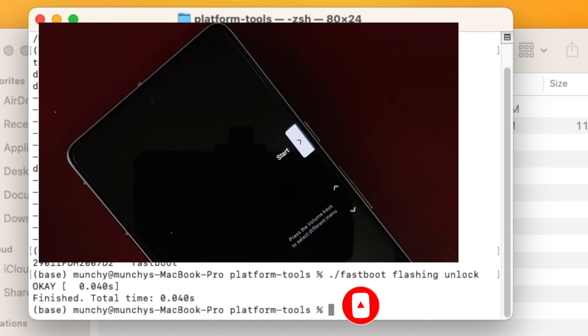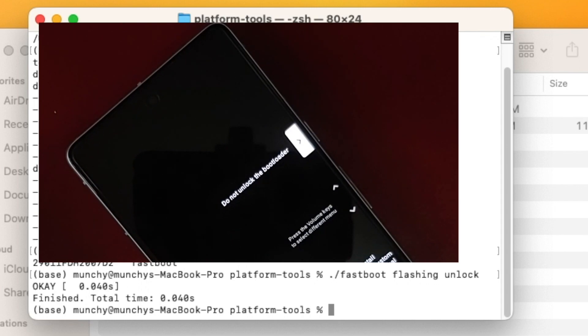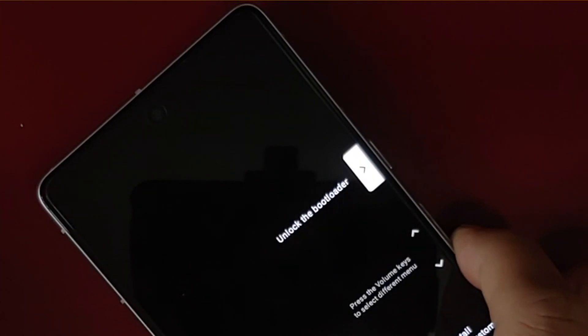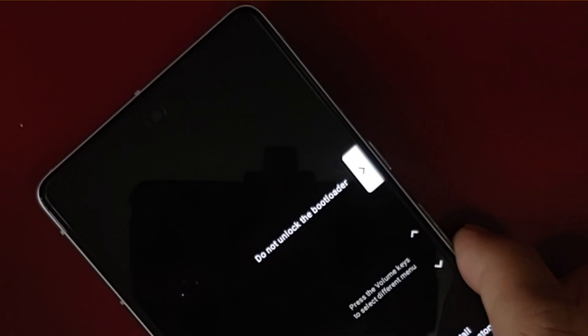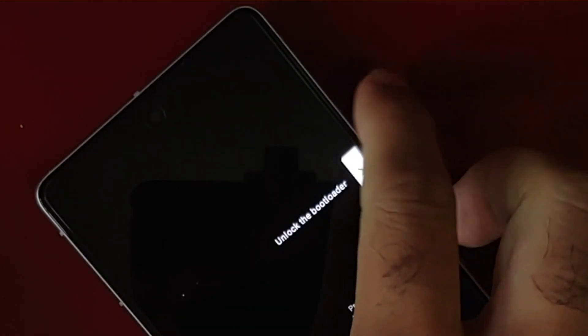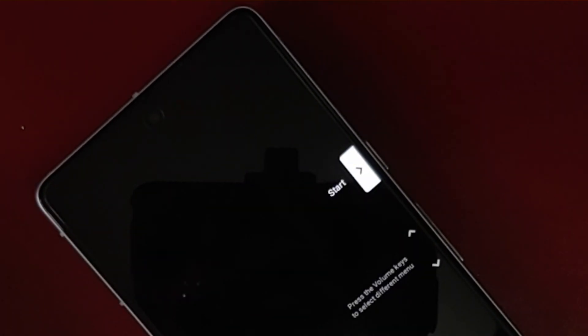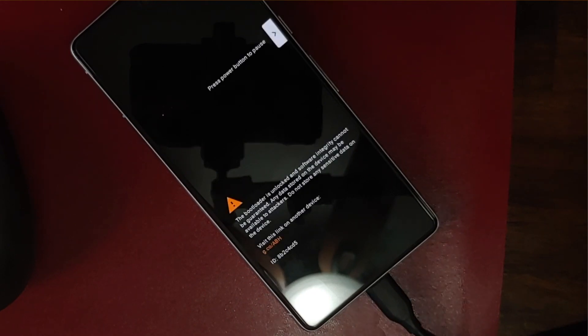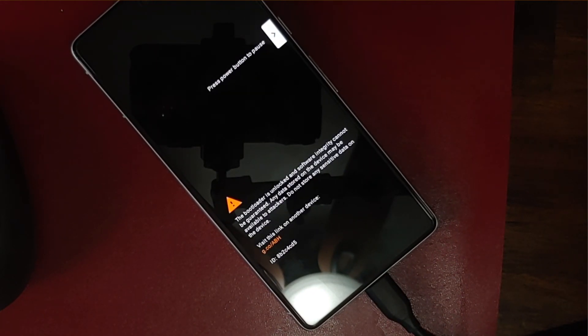On the phone, you'll see a prompt saying Do Not Unlock Bootloader. Use the volume buttons to switch to Unlock the Bootloader, then press the Power button to confirm. The device will reboot, and you'll see a confirmation that the bootloader is now unlocked. Press the Power button once more to start the device. And that's it — that is how you unlock the bootloader on your Google Pixel 8 or Pixel 8 Pro!